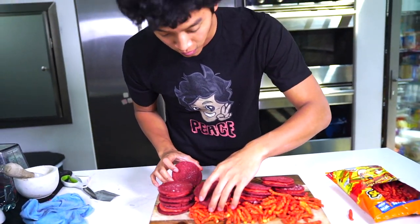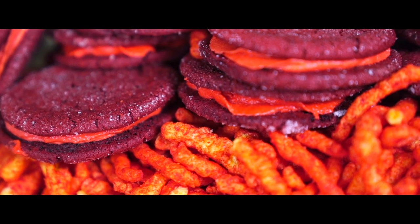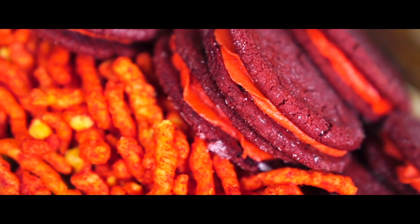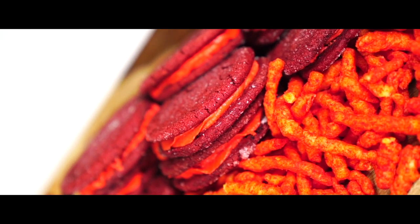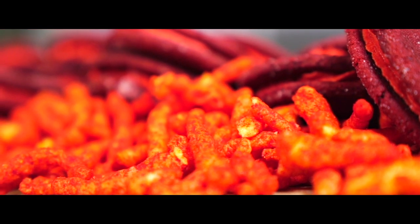We have unlimited hot cheeto cookies! First, I'm going to try the cream on the inside. Let's go ahead and try that. I like that, mmm. I like it because there's also like big chunks of hot cheeto in there, so you can bite on them and it tastes delicious.